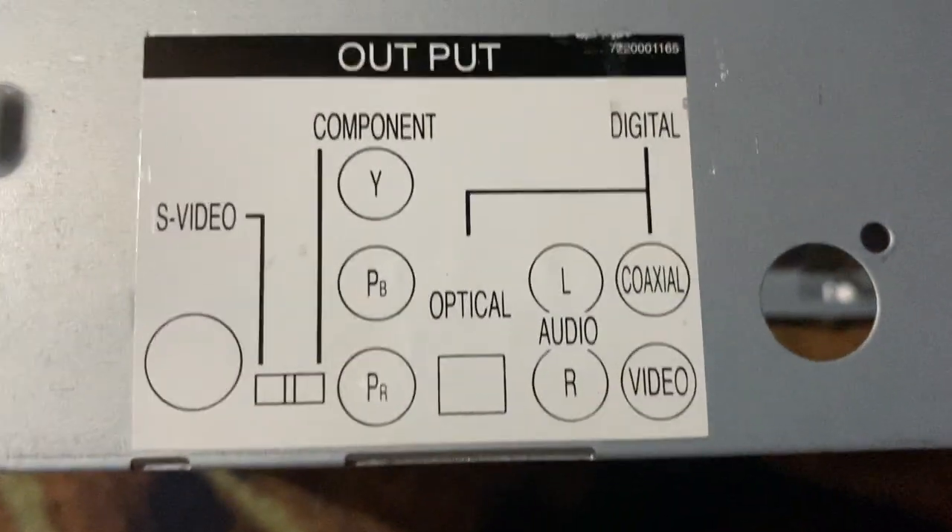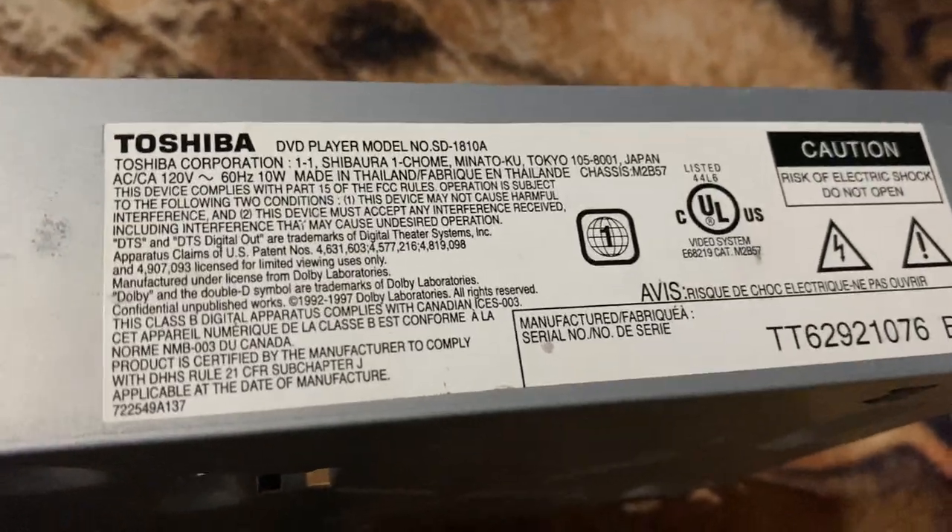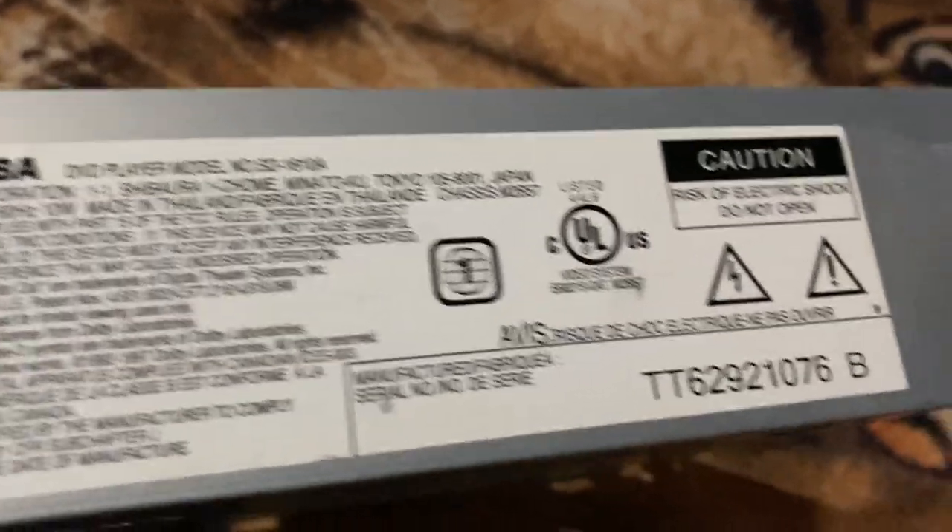That's not a keep, and this metal is gonna have to get recycled. Also, for those people that need the model numbers and stuff — there it is.